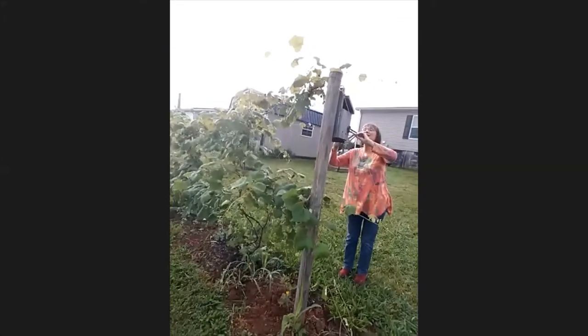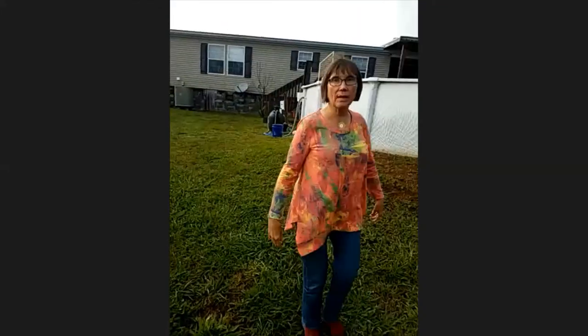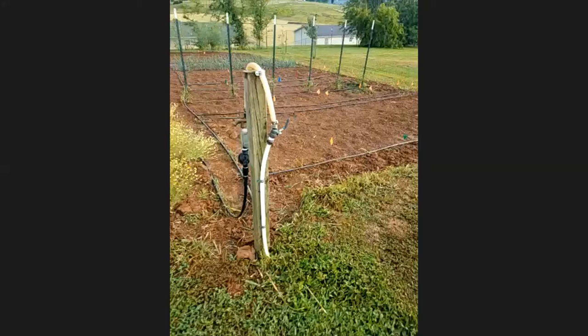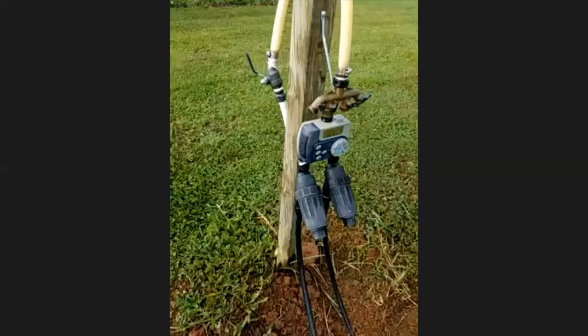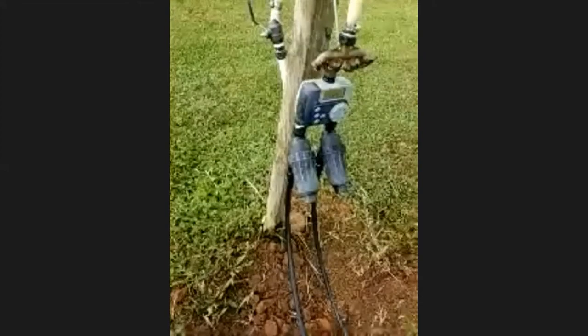This is my irrigation timer. It goes on every other day for an hour in two different zones, each for an hour. It feeds into the drip lines, which provide a half inch of water every hour. Running every other day gives me approximately an inch and a half of water per week, not counting rainfall.